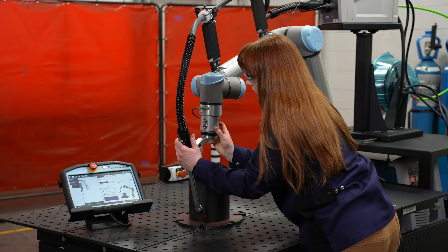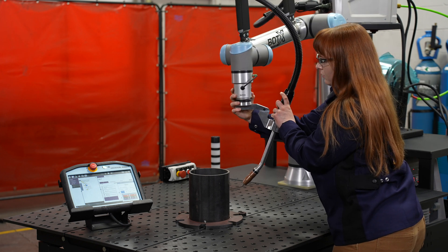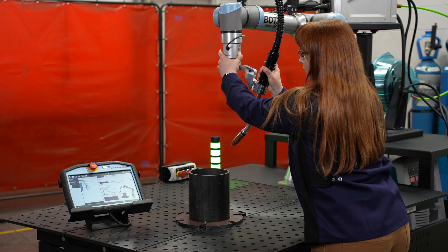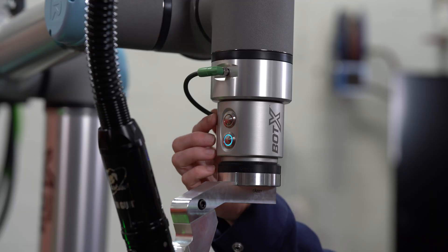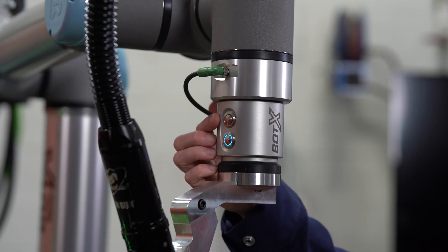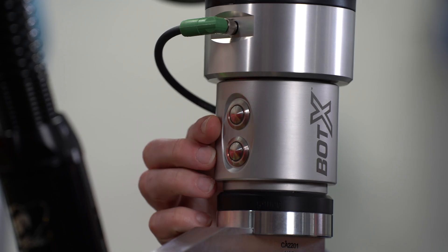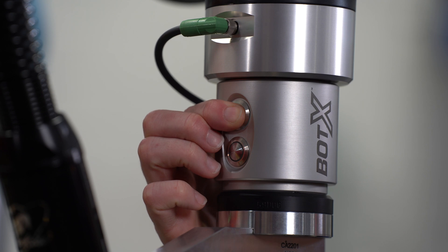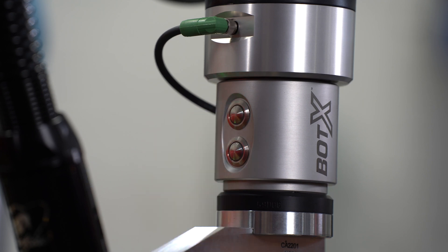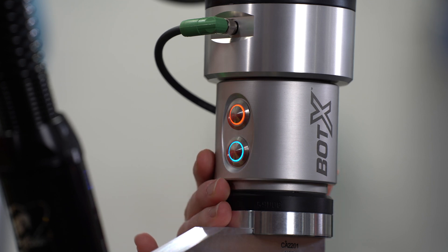Once our three points are taught we can also teach our exit point. From the exit the robot will move back home to its position. Here we have our control buttons: first is the circular red button and our linear blue button. A short press of the circular red button creates a new circular segment, and a long press will delete the previous segment. On the linear blue button, a short press creates a new linear segment, and a long press jumps to the next mode.